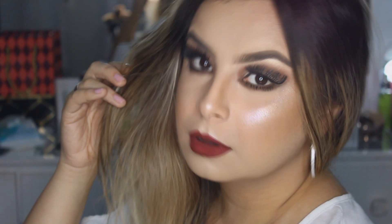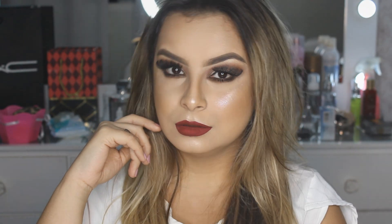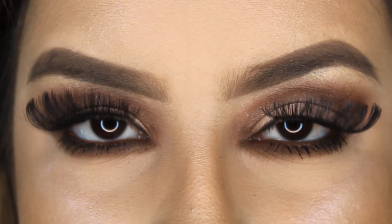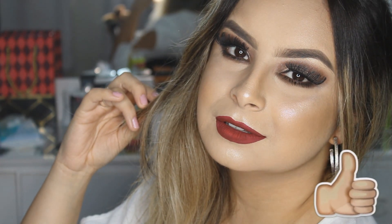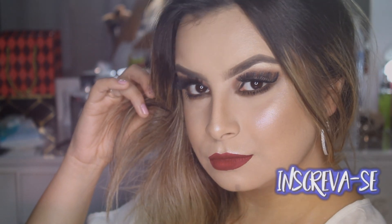Eu espero muito que vocês tenham gostado desse vídeo. Eu amei essa maquiagem, tá muito linda. Eu amo fazer maquiagem com a paletinha da Belle Angel — minha vida eu só uso essa paleta, ela é maravilhosa, eu amo demais as sombras. Já é o terceiro vídeo aqui no canal usando ela. Se você gosta de vídeo assim, clica em gostei pra me incentivar. E se você é novo por aqui, não se esquece de se inscrever no canal. Um beijo e até o próximo vídeo!